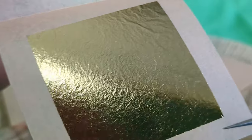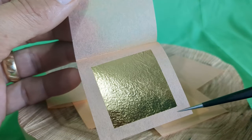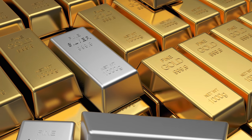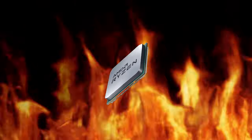I recently saw a short where someone used pure gold leaf as a thermal solution for CPUs and wanted to explore this topic a tiny bit further. We all know gold is a precious and expensive metal used in all sorts of applications. It's even used in electronics, but is it a good thermal conductor for CPUs? Let's find out.